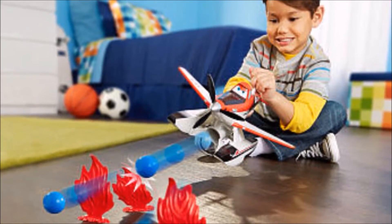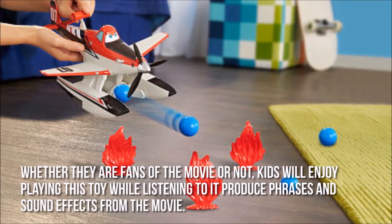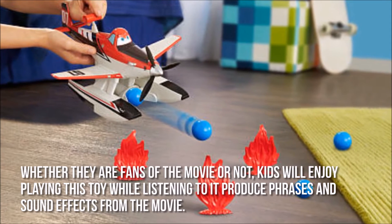Now let's have a look at some of the main positive and negative aspects. Whether they are fans of the movie or not, kids will enjoy playing with this toy while listening to it produce phrases and sound effects from the movie.